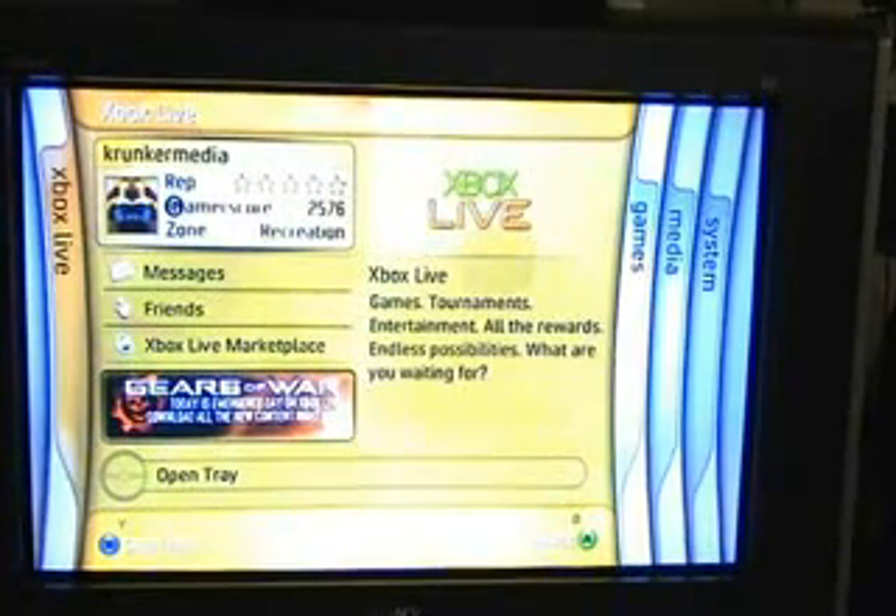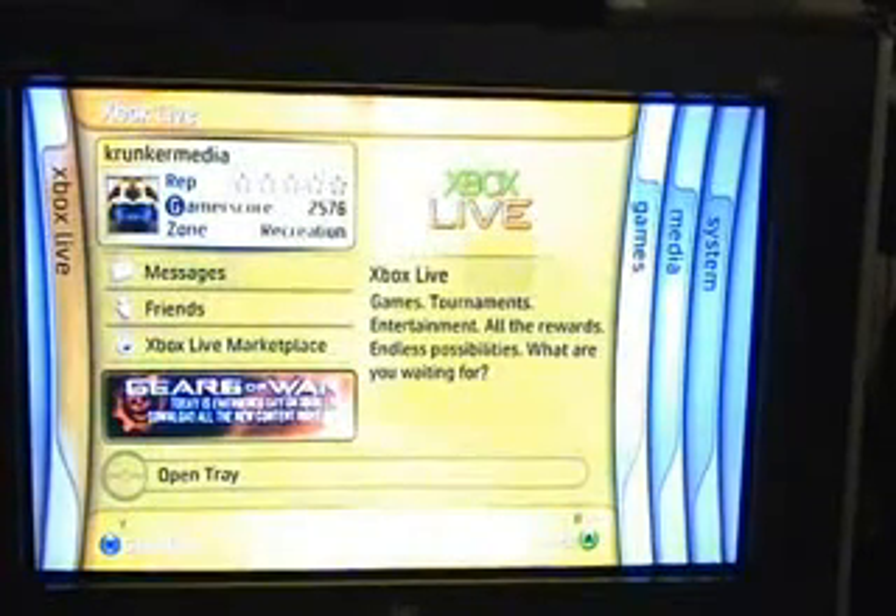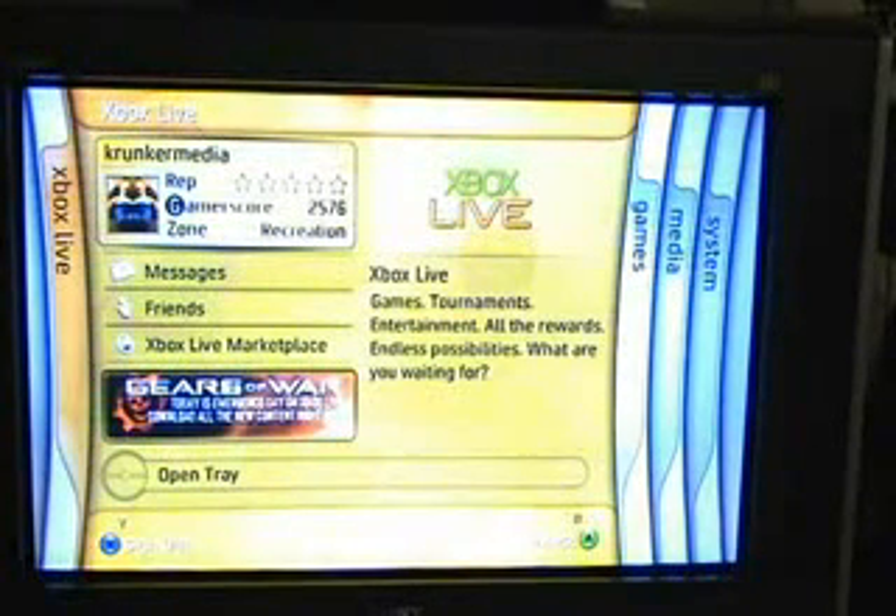Hey there folks, this is Felix at Crunker.com and just a quick video review of the Xbox 360 HD DVD Drive that I just recently got.